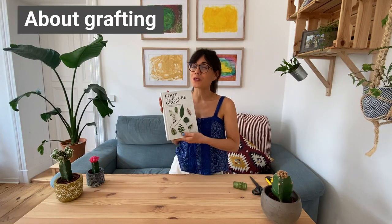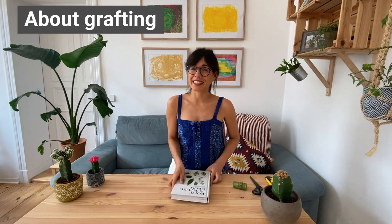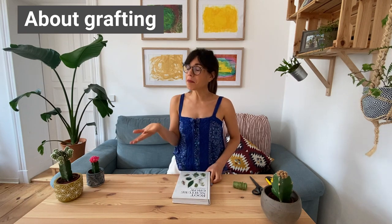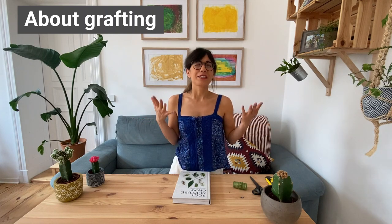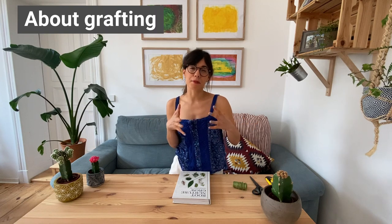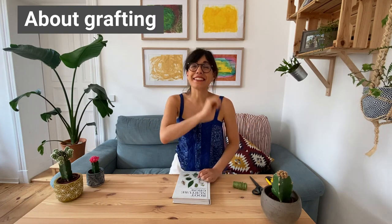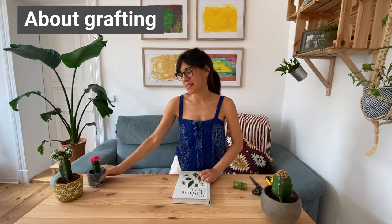According to my book Root, Nurture, Grow, which I love to use for all my propagation projects, grafting is a technique that we use to attach one plant to another plant. We usually use this technique to attach different types of fruit trees or plants, or actually cacti. And a very good example for this is the moon cactus.